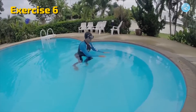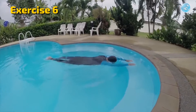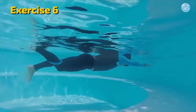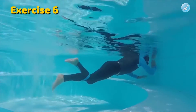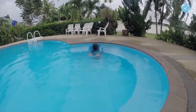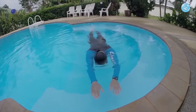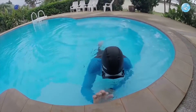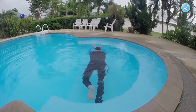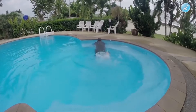Sixth exercise: the same as before, but add footwork to it. Gently wiggle your feet without taking them out of the water. Feel that from this wiggling you begin to move further. Do this 5 to 10 times and don't try to thrash your feet in the water with all your might. Do everything gently and carefully — this will make the learning process pleasant and comfortable.